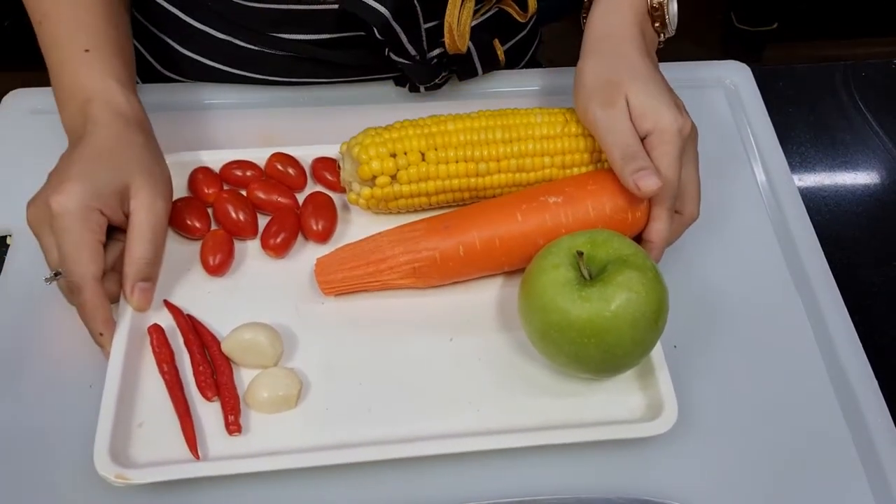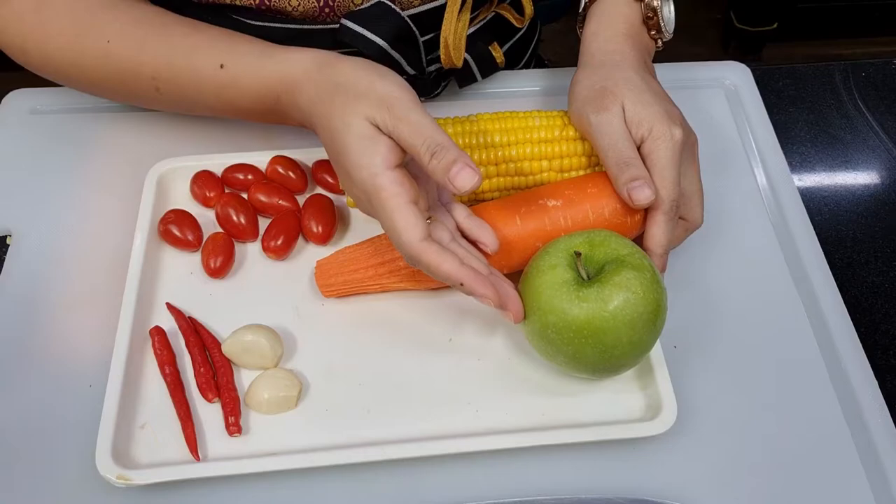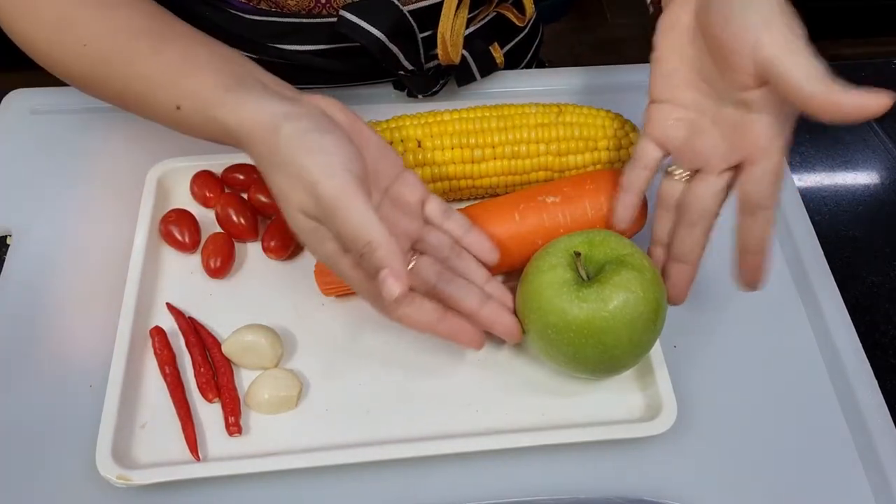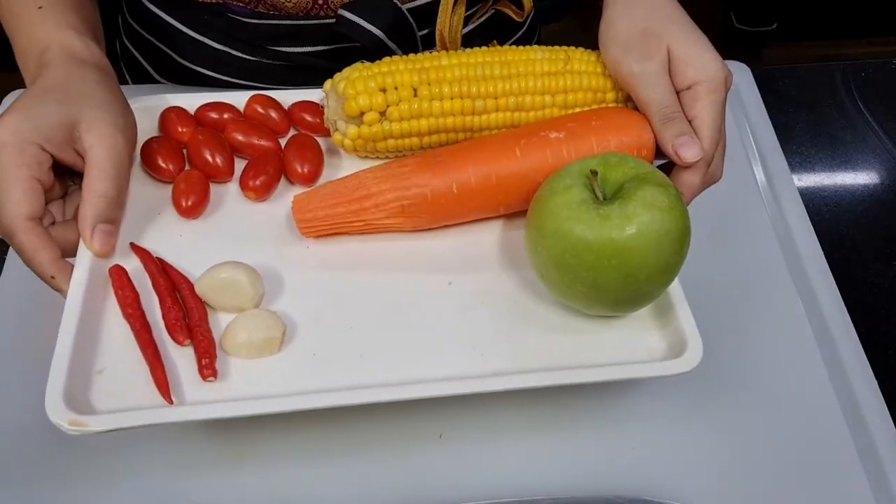Again, for apple, you can use green apple or red apple. I have a lot of red already, that's why I prefer to use green. Alright, set aside for now.